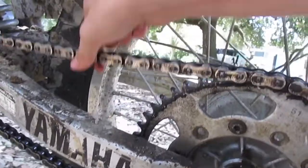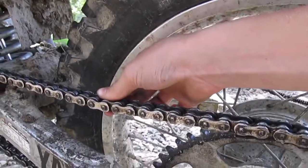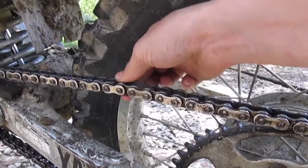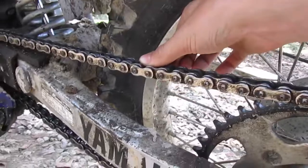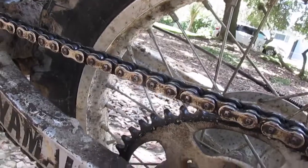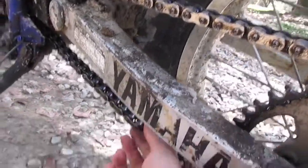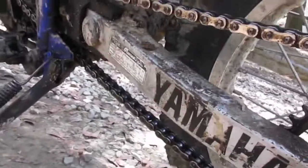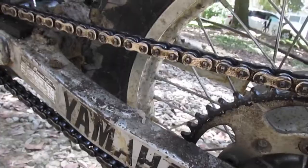Check your chain — that's about where it needs to be. You need about three quarters of an inch of slack from all the way at the bottom to all the way at the top. You shouldn't have to move it too many clicks. Always measure it with the bike in neutral. If you measure on the bottom it'll give you a false reading, especially if you have this chain block.